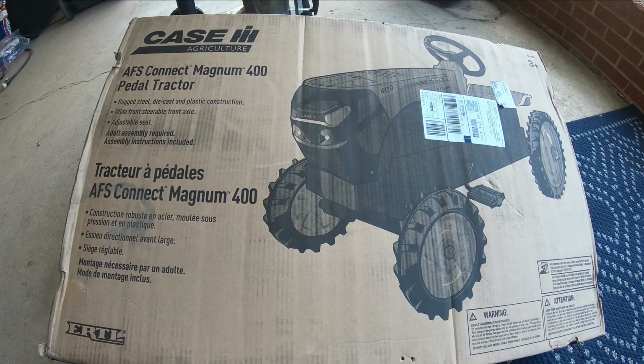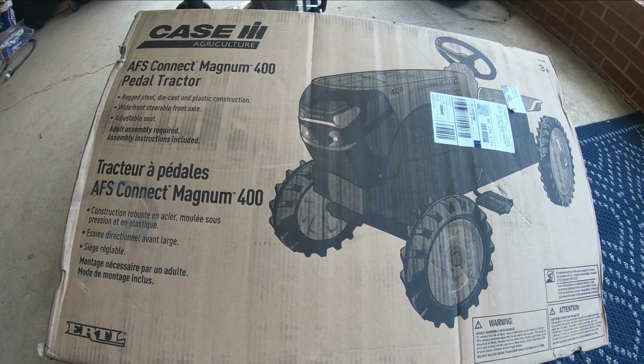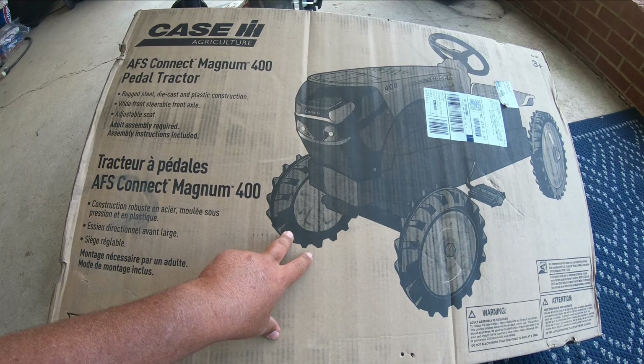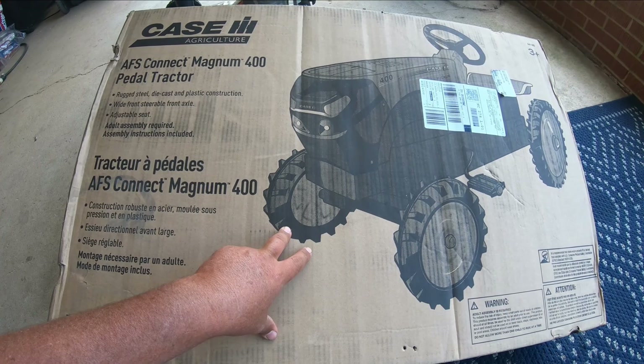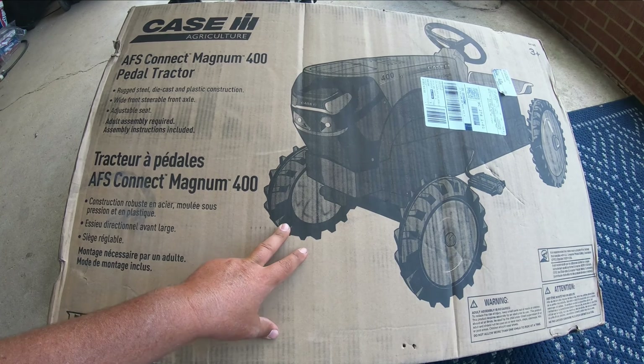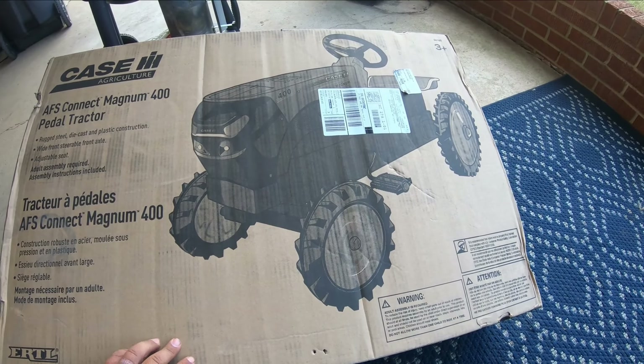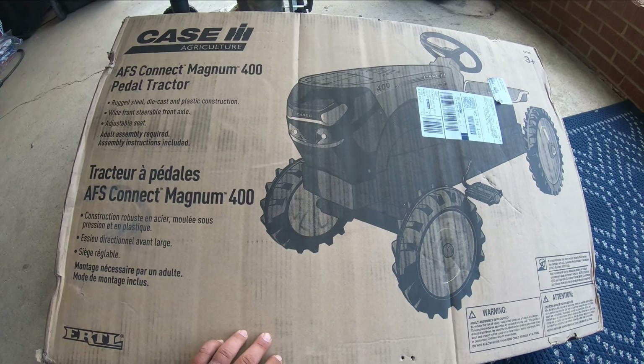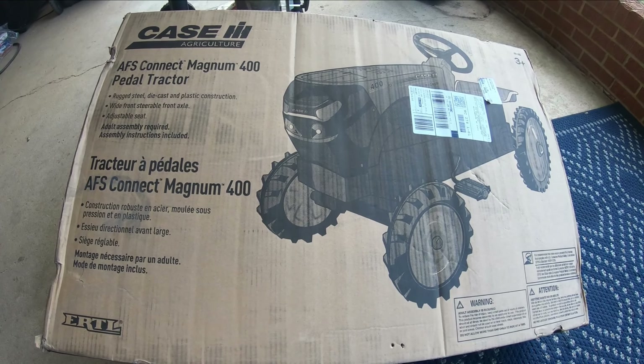Hey you too, it's Farmall 51 here, and we've got a pedal tractor we're going to put together today. I'll do the best I can to video it, and I apologize for the noise. We're here at the house, and we're going to put it together in the carport. Those are collars over there, but yes — Magnum 400 pedal tractor.